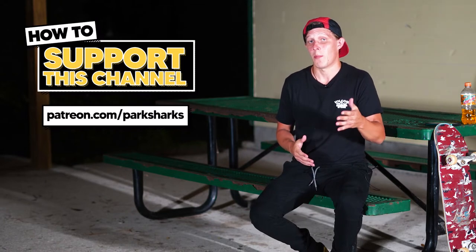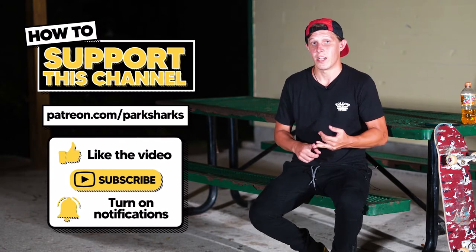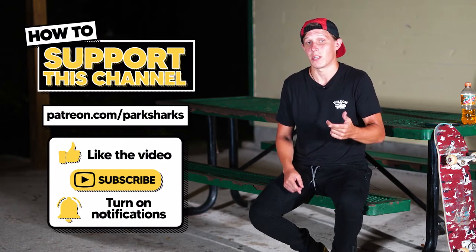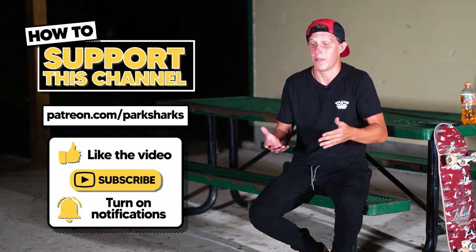If you can't support financially and want to help out in other ways, subscribe to my YouTube channel, like this video, leave a comment, but most importantly share the video with your friends — because you never know, I might go somewhere that they don't know about that they have access to. All right, that's it. Here's what's coming up next.